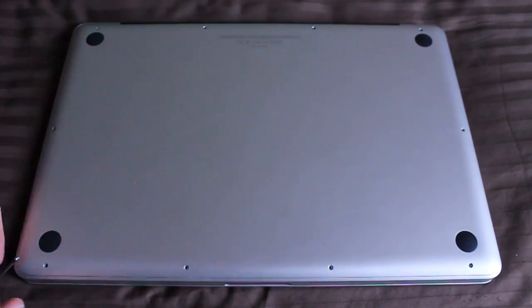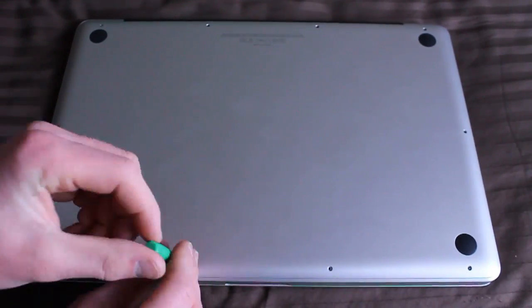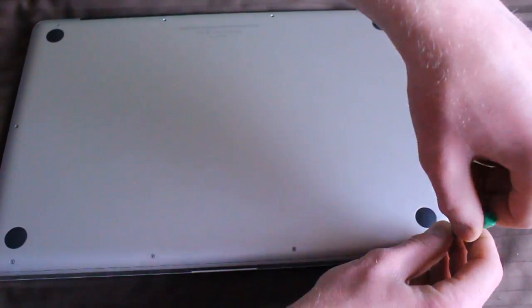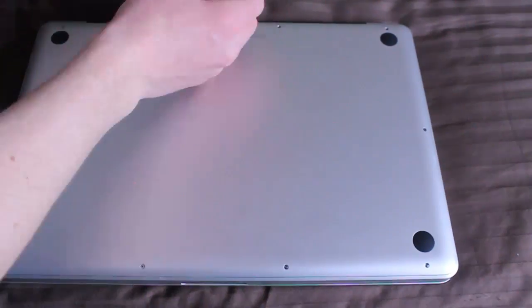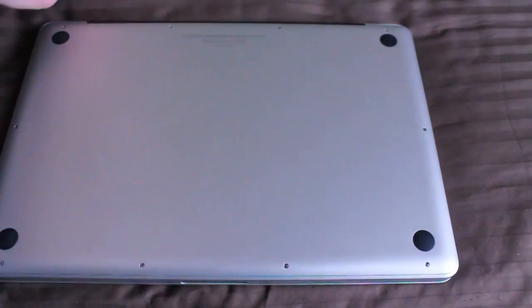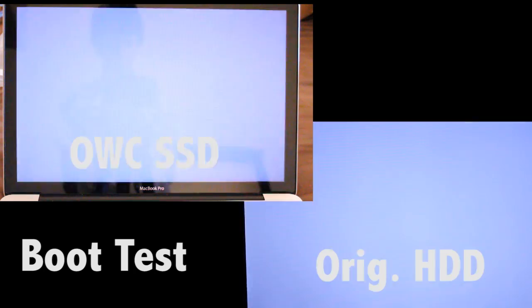Sealing it up here — as you can see the installation wasn't that hard. It took me about 45 minutes, but that's because I was filming everything. Without that it probably would have been around 25 minutes — pretty fast and pretty easy as long as you follow directions and are somewhat cautious. Here are the boot times: OWC SSD versus the original hard drive.